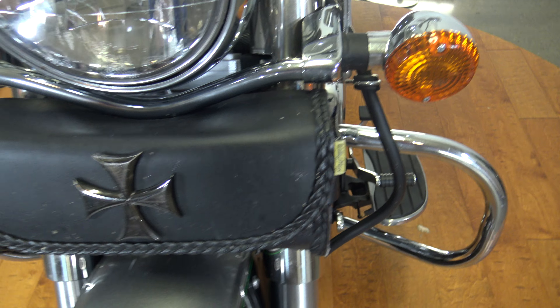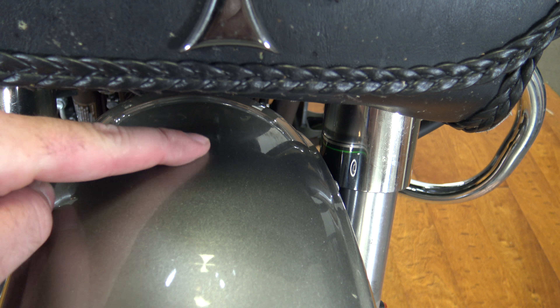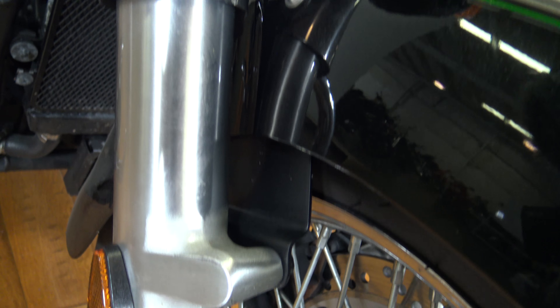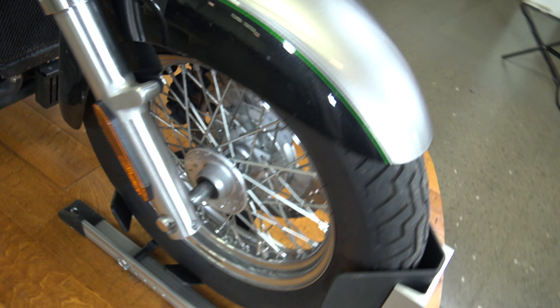Here on the front fender there's a marker I want to point out — got one right there. And under the bag here you can just barely see there's like a faded scratch mark right there. I'll run down these fork tubes and give you the best shot I can — they're looking to be in good shape. There's that spoke front wheel.